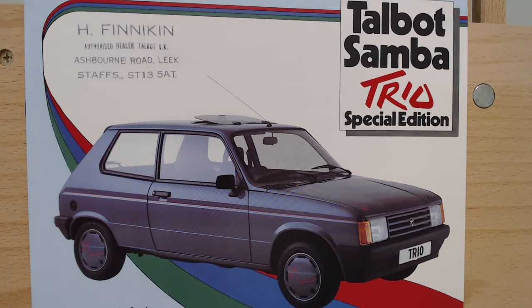So there we go - the little Talbot Samba Trio Special Edition, really all about the colours and the wheel trims and denim interior. The Trio name was used a few times actually. Thank you so much for watching today's Saturday episode, hope you enjoyed it. Many more special editions coming up every Saturday, as well as various different models and makes of cars during the week. Thank you for watching - if you've not done so already, please do like and subscribe, and we'll see you very soon. Have a great weekend and goodbye.